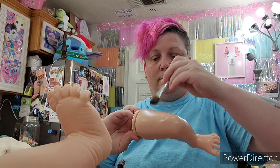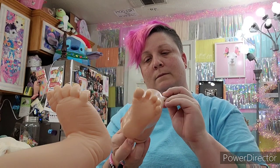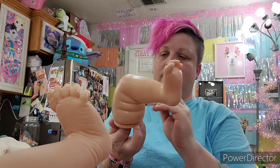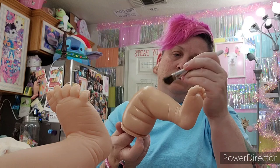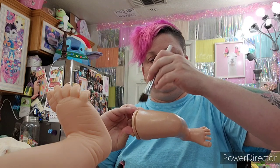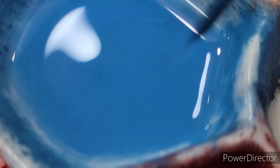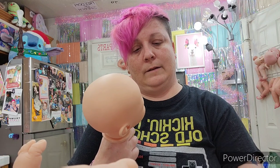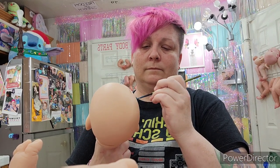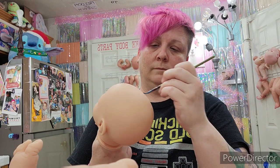Bake your varnish at least twice at 265 degrees for six minutes. When you take the limbs out of the oven, flip them so the side that was resting on your blanket or towel is now facing up before cooling. When you go to bake it a second time, that side gets baked properly too — that's really important. If after two bakings it's still powdery or shows white, bake it again until the white is gone. That means your varnish is fully cured.